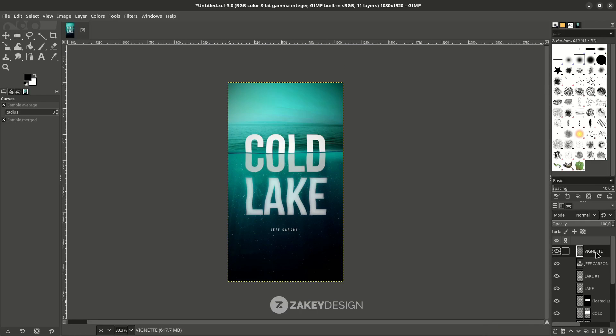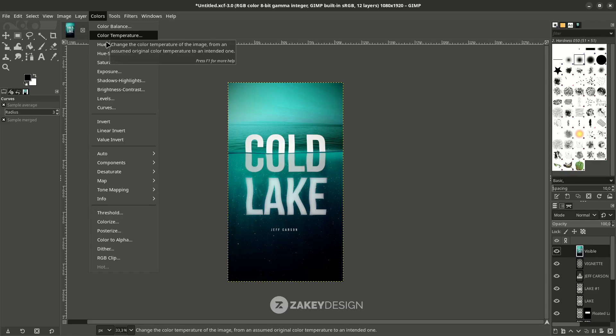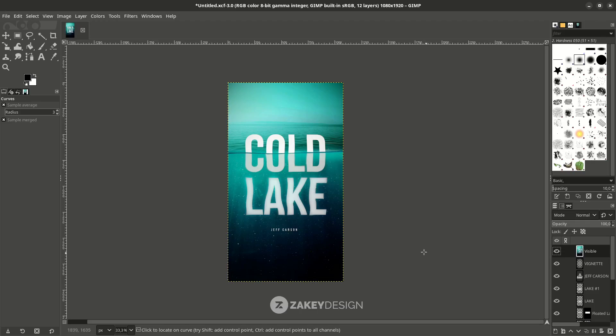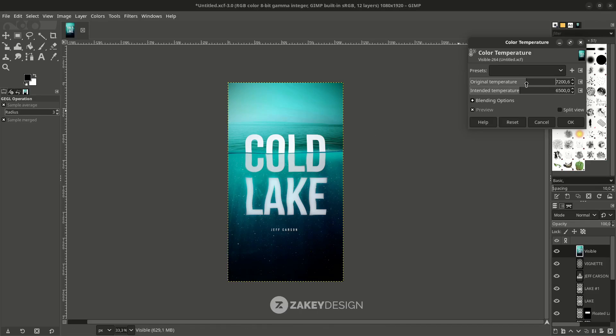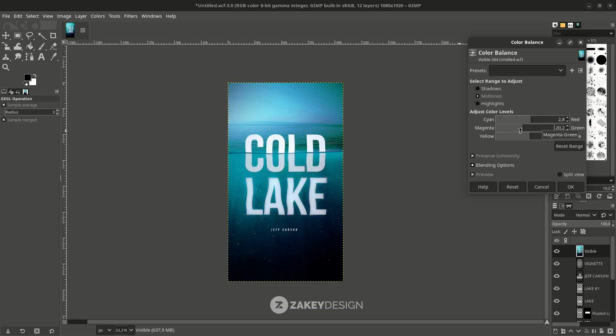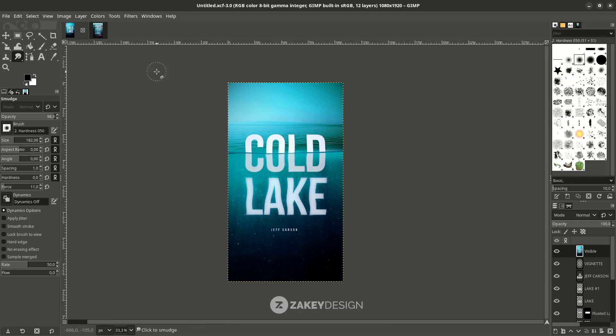You can tweak the final result by right-clicking on the top layer, choosing New Layer from Visible. Go to Colors and adjust the Curves so it changes everything. You can also use Colors and Hue-Saturation to make the color more blue, and use Color Balance. That's it — I hope you learned how to create this drowning text in GIMP. Feel free to comment if you have any questions. Thank you for watching, see you in the next tutorial!